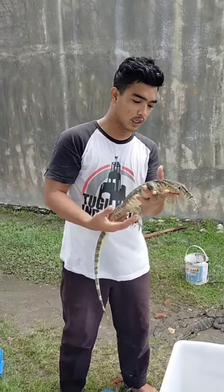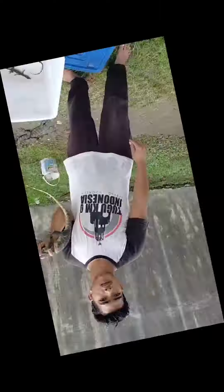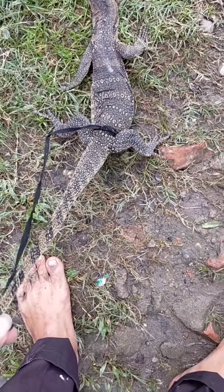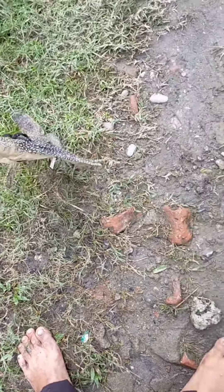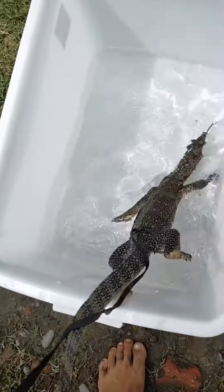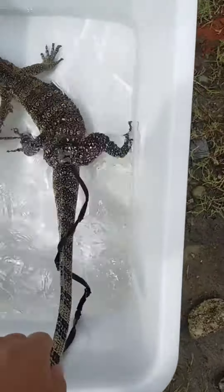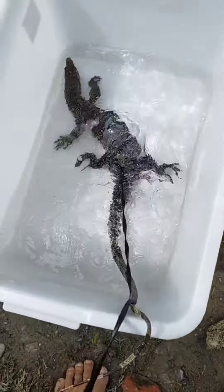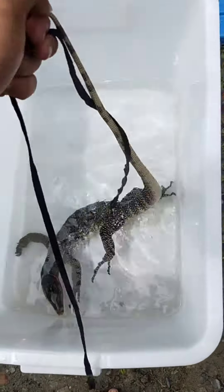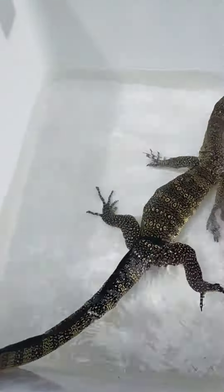Langsung saja saya memberi tipsnya cara menjinakkan si biawak Varanus salvator monitor ini. Langkah awalnya: diikat dulu biar dia tidak lari. Ada box, dibenangin, dia diangkat, celup-celup namanya kawan-kawan. Ini biar dia capek. Si biawak ini, walaupun dia Varanus salvator monitor, di air itu sedikit tidak agresif.